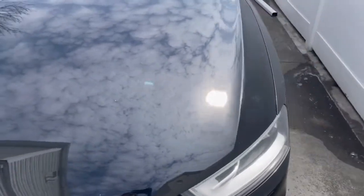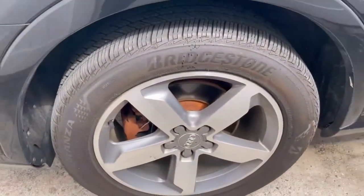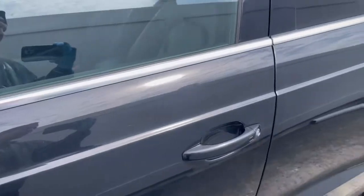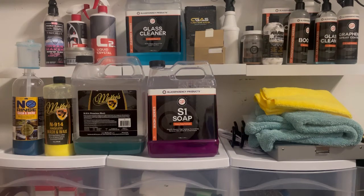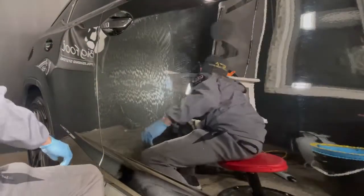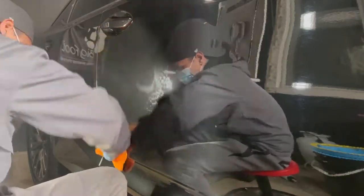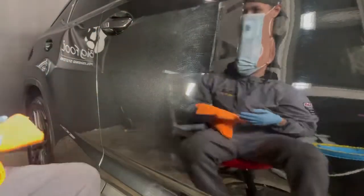Ninety percent of soaps say: do not allow the soap to dry on the surface. They leave mineral deposits, water spots, and water etchings if they dry quickly on the paint — especially in hot summer months. The only way to fix that is by using a water spot remover, which is a chemical, or lightly polishing it out with an abrasive. That's too much of a headache. We don't want that fear of 'I need to wash panel by panel before it dries in the sun,' which defeats the purpose of enjoying your wash.